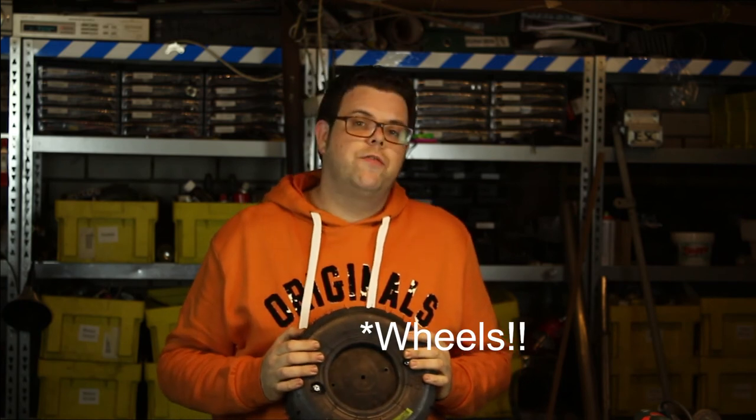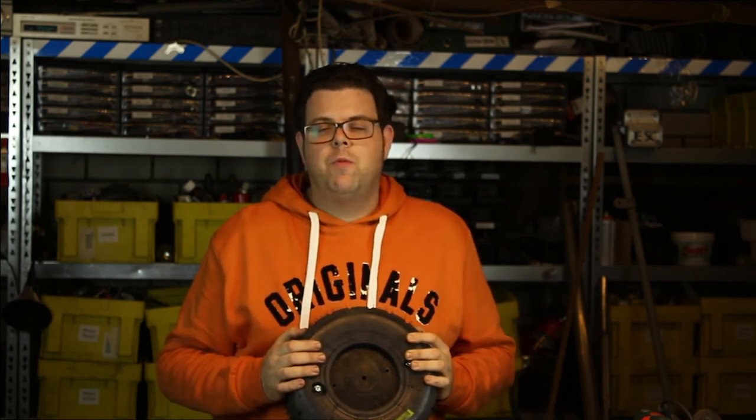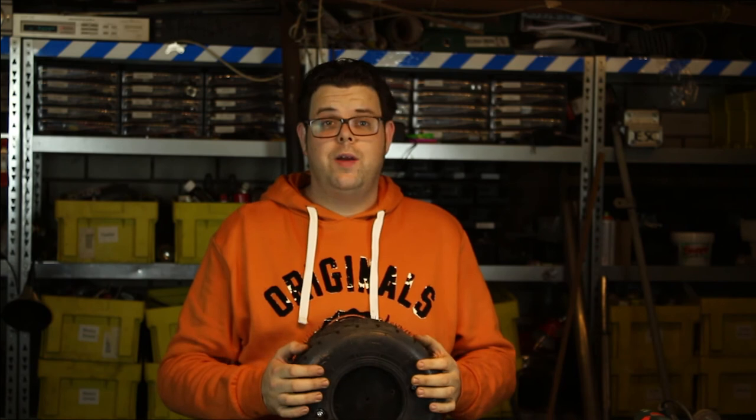Thanks for watching, guys. I will be back within two weeks with part five. In part five we're going to fit the tires and the motors in the frame, make more armor on top of the frame, and do a first test run with the new tires and new motors. Thanks for watching.